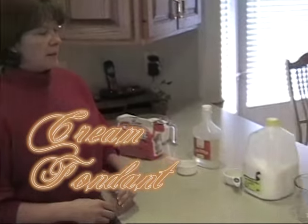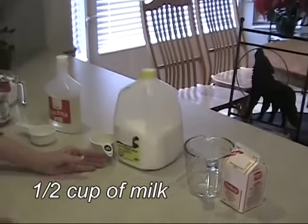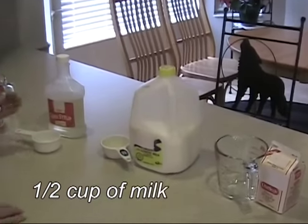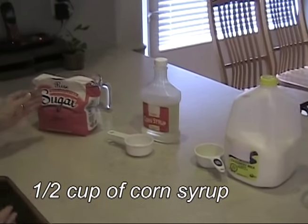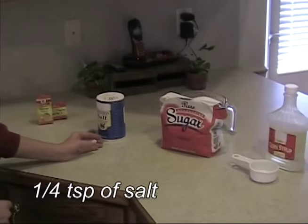We're going to make a cream fondant and these are the ingredients you need to start. We need one cup of whipping cream, half a cup of milk, half a cup of carrot syrup, four and a half cups of sugar, and a fourth teaspoon of salt.